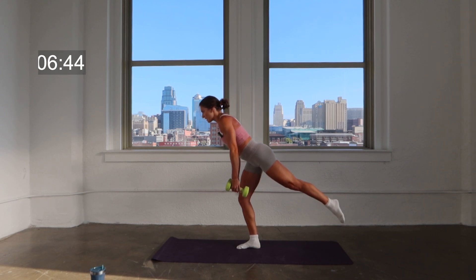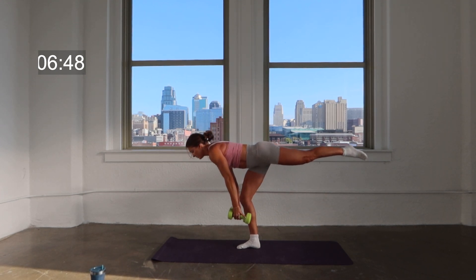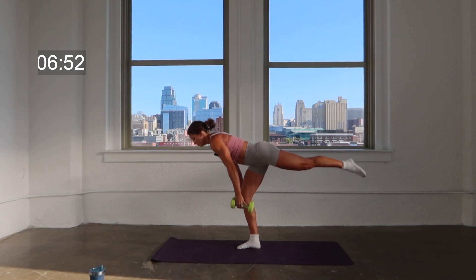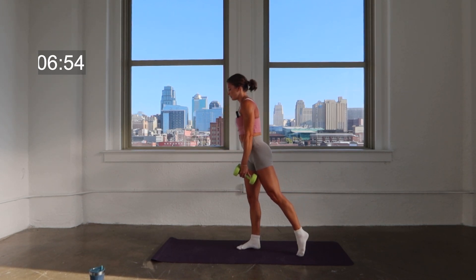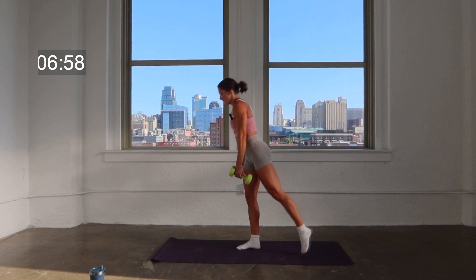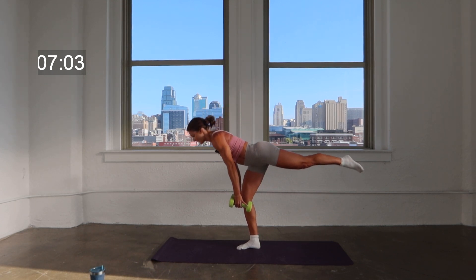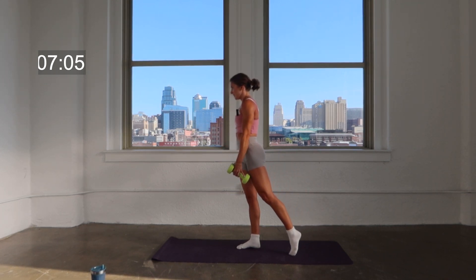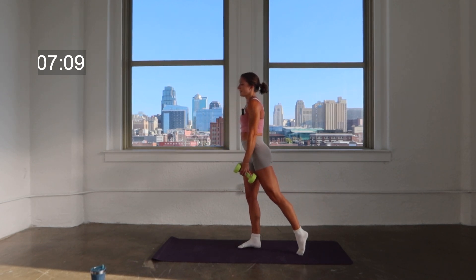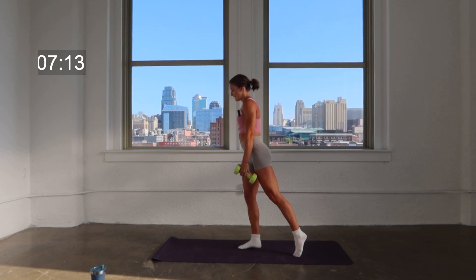You're going to find a lean and float that back toe — modify by keeping that toe on the floor. Lean two, lift two. So you're finding your balance here, anchoring yourself to the core. Spread those toes apart on the floor. Four more — here's four, here's three, last two, last one right here.